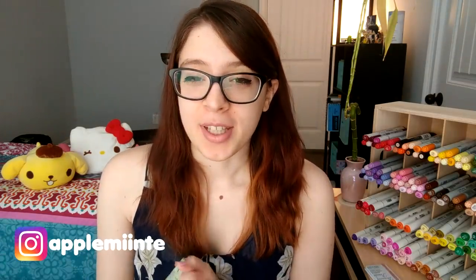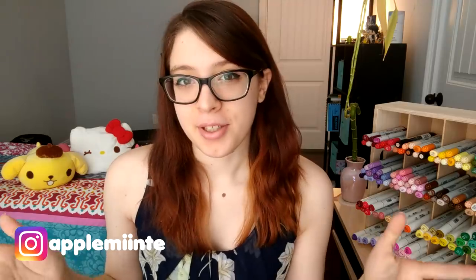Hey guys, it's Apple Mint and welcome back again to my channel. This week I was really in the mood to paint. I wanted to create a bigger piece of art because lately I've been doing a lot of character drawings and smaller artwork, and I wanted to create something a little bit bigger — something that would be a good break in between my con prep and prep for my new Kickstarter that's coming up. I really wanted to do something that was just relaxing where I could just be as creative as I wanted.